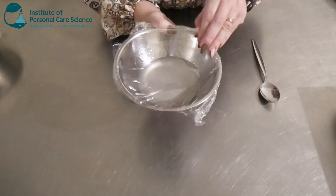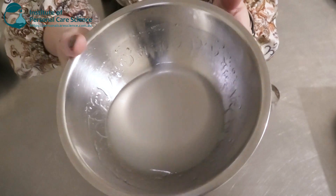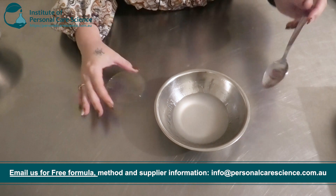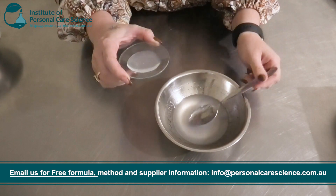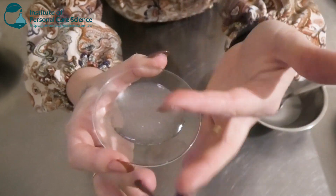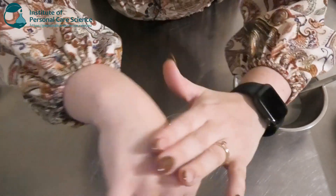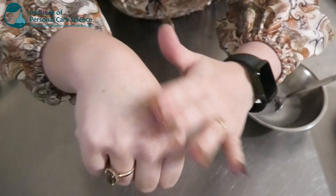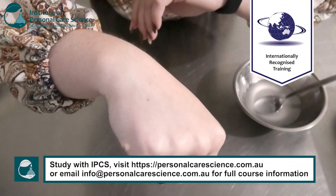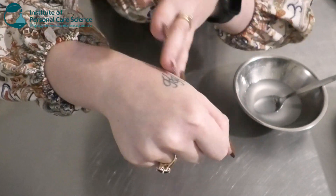This is what our scalp scrub is looking like the next day — it's still a really nice viscosity. It feels really nice on the scalp, light, and doesn't have a greasy feel whatsoever. You can feel that it's really water-based, without a high amount of oils, and it's not leaving a greasy or heavy residue, which is perfect for a hair or scalp product.